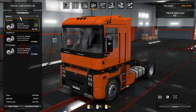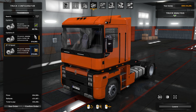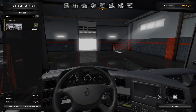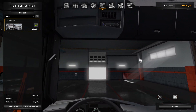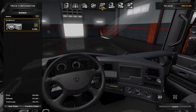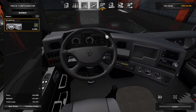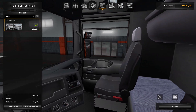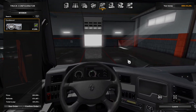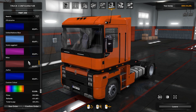For transmissions, we've got two 12-speeds — one with or without retarders — and then a 16-speed ZF also with a retarder. The interior you can't do anything to in terms of colours or themes, but it is fairly detailed, so that's not too bad. I'd rather have a detailed cabin than a low-textured one that you can change the colours on.